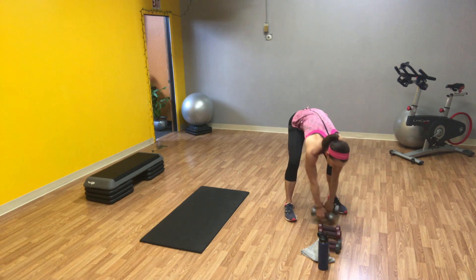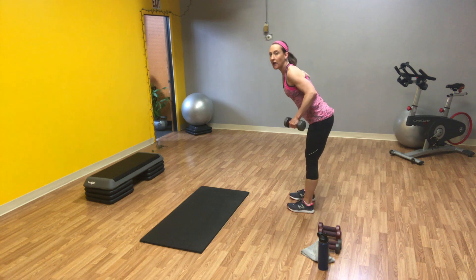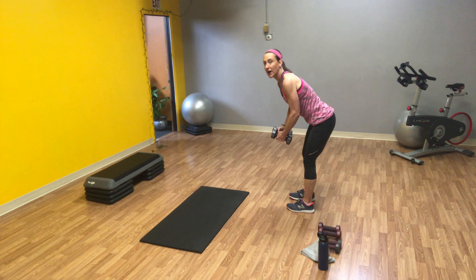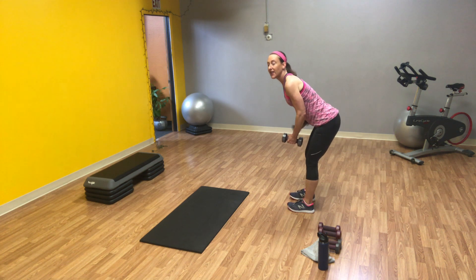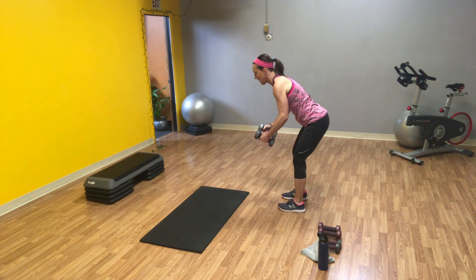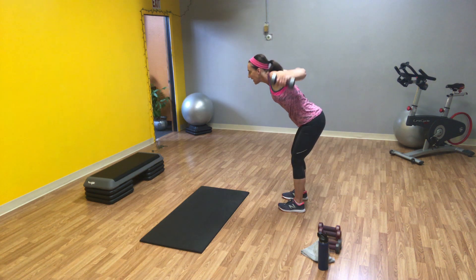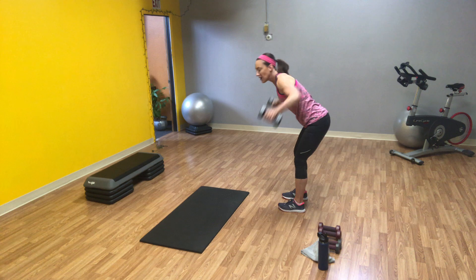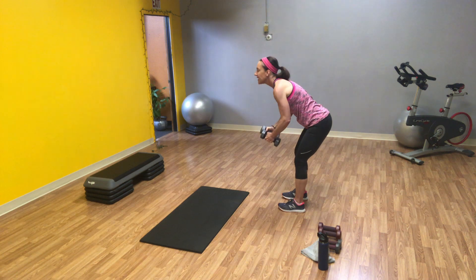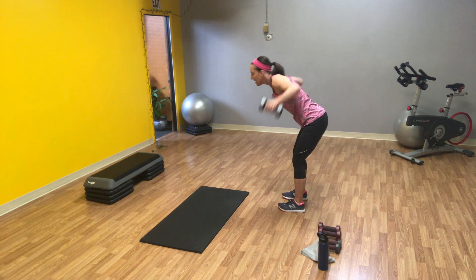Grab your weights. We're going to go to work on your back with some standing reverse flies. Butt goes out, your back is flat. We're going to bring the weights out, squeezing your shoulder blades around your spine — you don't want a rounded back. You want to be flat so you don't pull through your lower back. If you stare straight ahead, that can help take the pressure off your lower back. Squeezing your shoulder blades around your spine. That's ten.